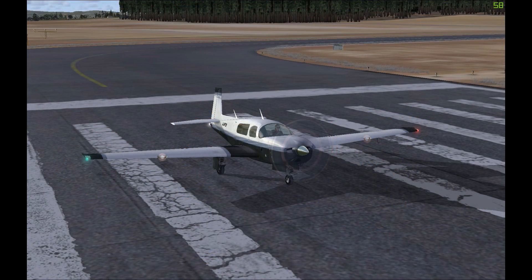So there you go — that was my quick guide to the Mooney Bravo. Stay tuned for my next video where I'll be doing a guide on the Cessna Grand Caravan. Many thanks for watching and I'll catch you later.